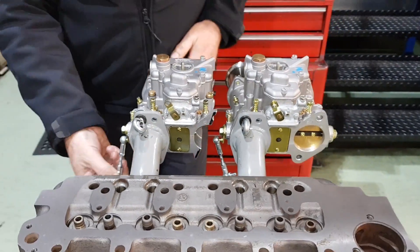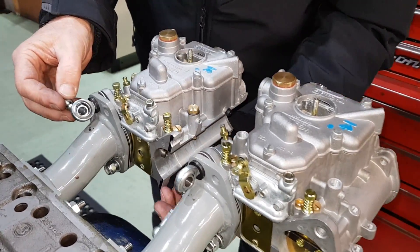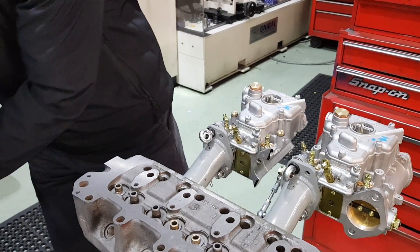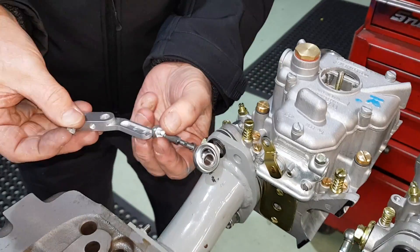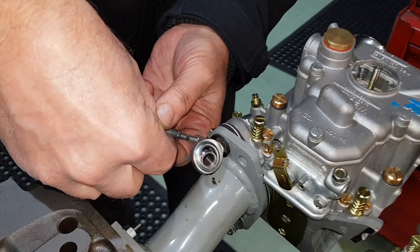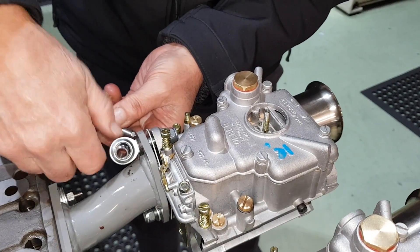So there are the carburettors in place. We've put the rose jointed arms on both carburettors. Now we will just pop the little lever arms on. These are quite an easy fit — you'll see the hexagon drops into the slot. Nut goes on along with the washer.